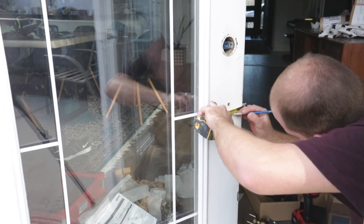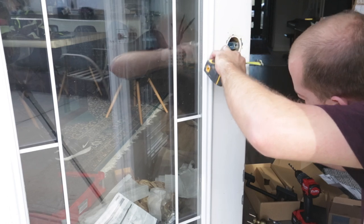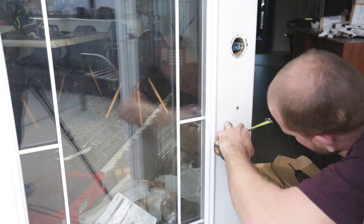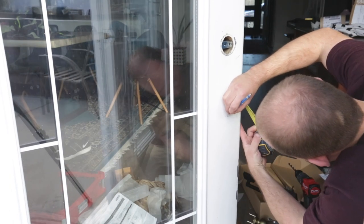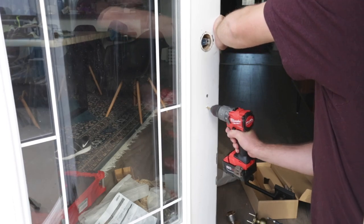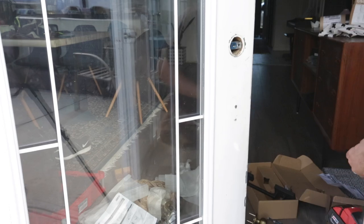I located the center of the door hole as well as the center of the latch post, which was two and three-quarters of an inch. I then drilled a pilot hole at the marked location, followed by a three-eighths-inch drill bit to allow the post from the handle to go through to the interior side of the door.